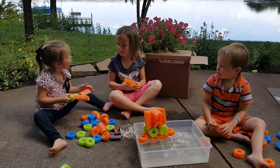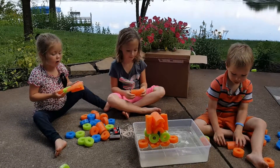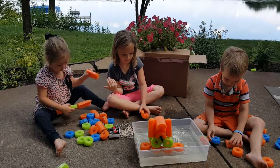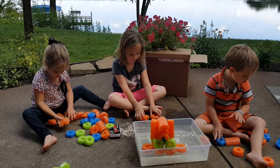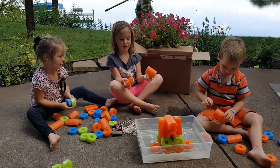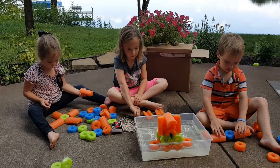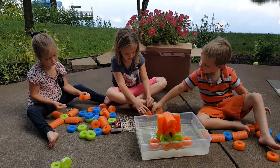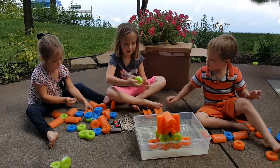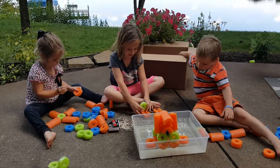I don't know what I'm going to make yet, but I'm just going to show you how to build it. For the boat, you take two of these and put them on the bottom here. Take a toothpick, put it in here, and then one of these, and put it on top like this.